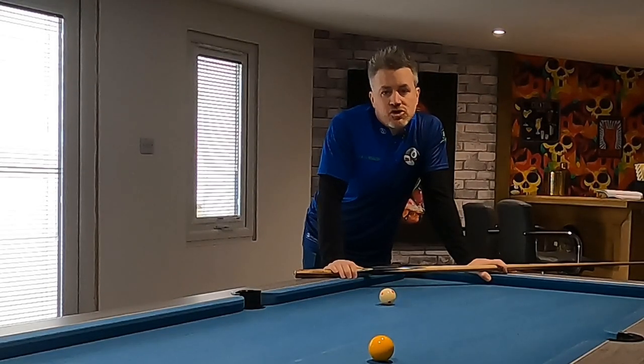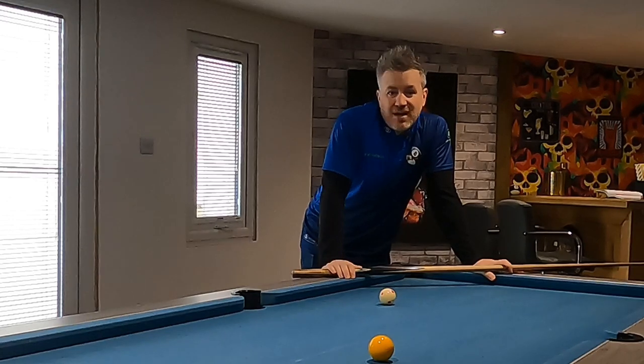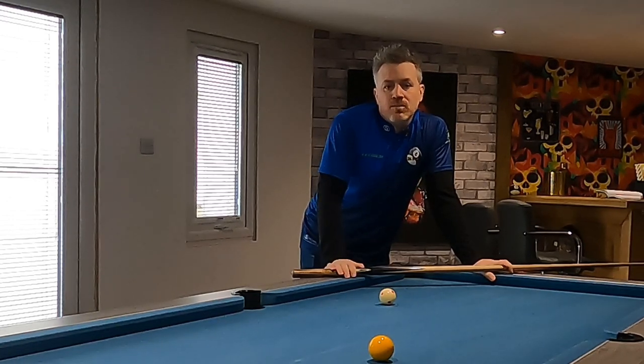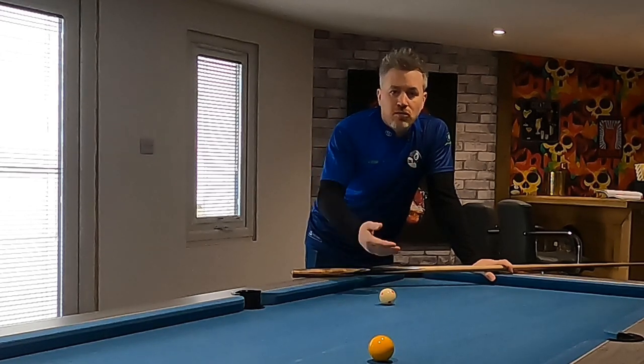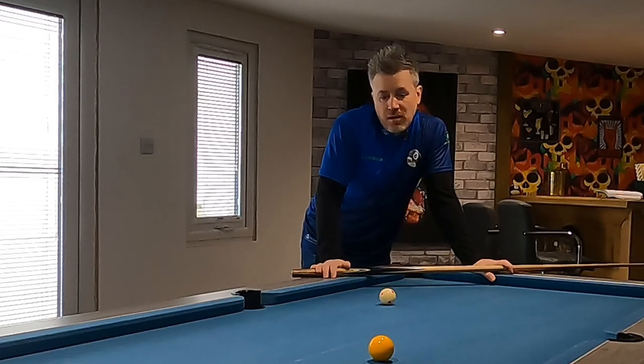Today I'm going to show you how to hold your cue correctly. Now, it might sound quite obvious, but doing this properly will help you improve a lot faster. You'll pot more balls, your cue ball control will be better, and you'll have a lot more cue power as well.